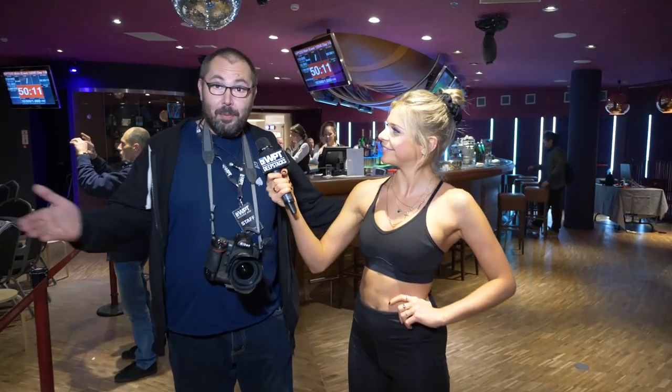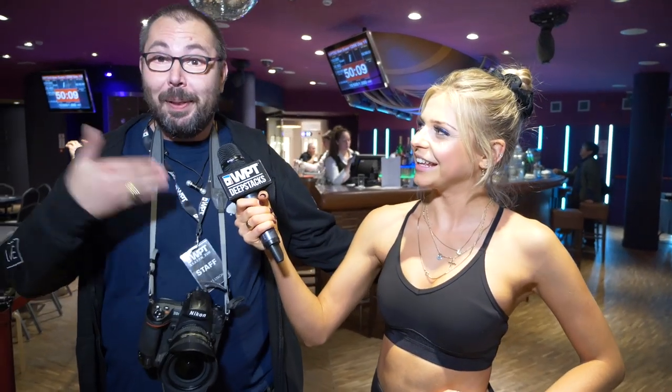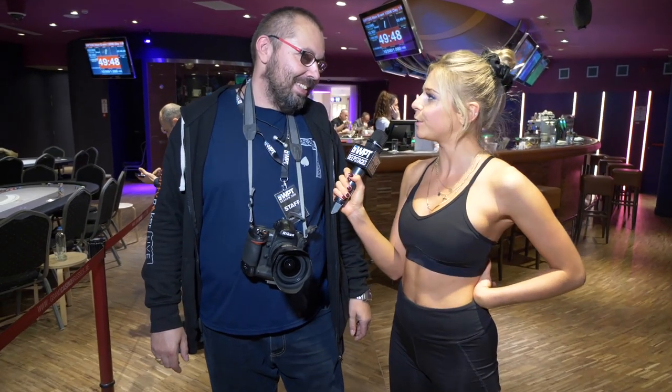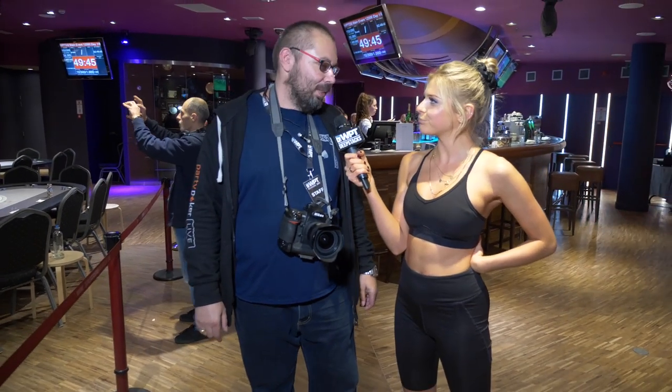Introduce yourself. I'm Tomas and I'm the photographer of WPT Guys. Have you ever done yoga before? No, never ever. If I said to you what is a tree pose, would you know what that is? I think I know what this is.